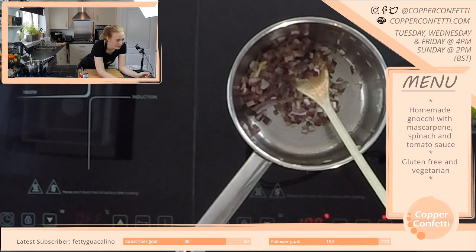Thank you Etern — so are you. I absolutely love watching your cooking.